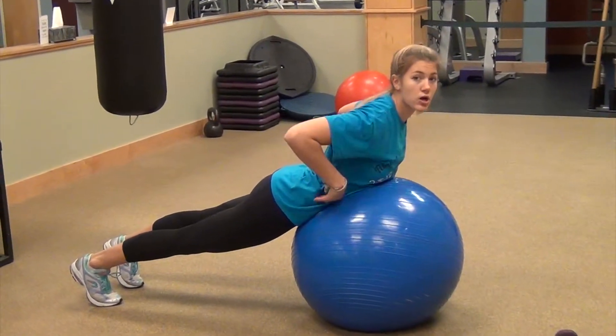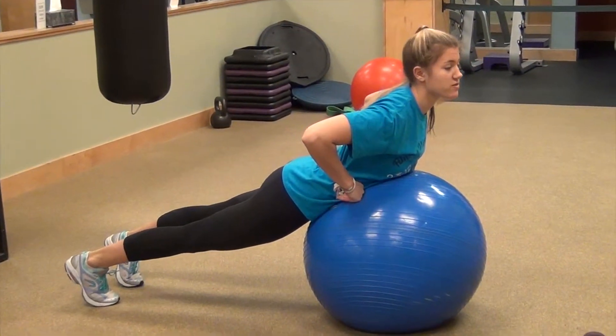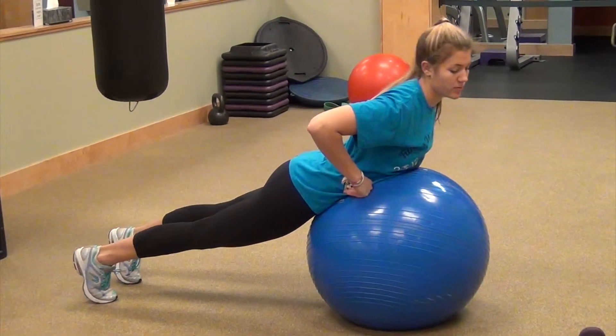You engage your core, you're still drawing in — that drawing in maneuver — even though your stomach is on the ball, you still want to create that abdominal pressure.